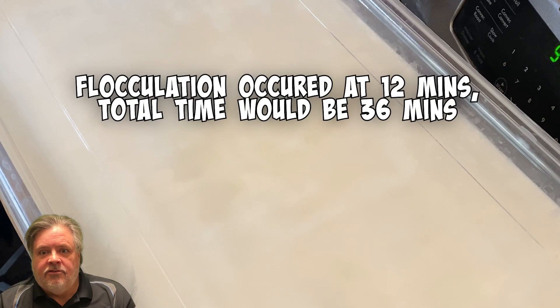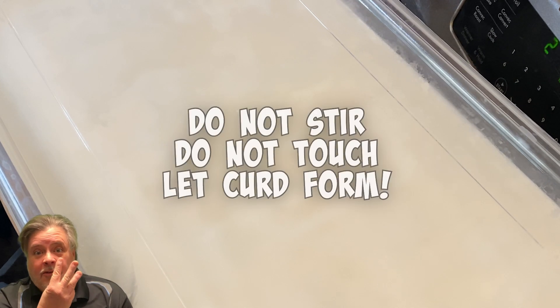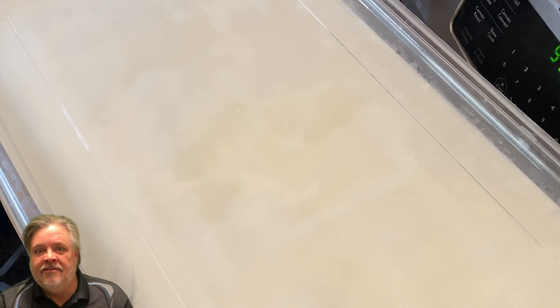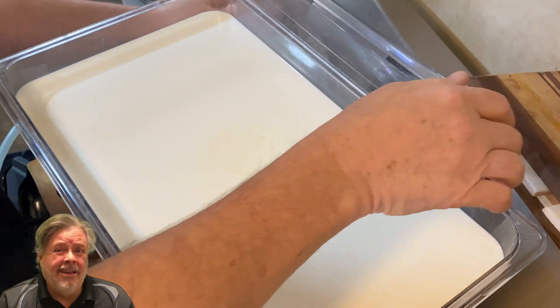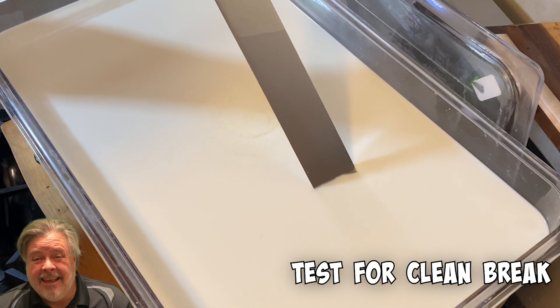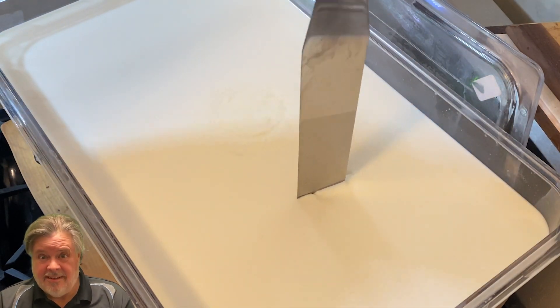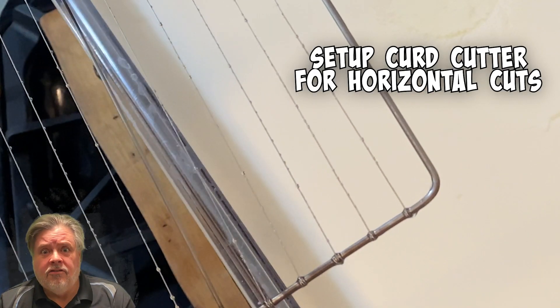After about 12 minutes, as you can see, when you go to spin it, it arrests almost immediately - that's your flocculation point. In this case that has a multiplier of three, so the total time for the curd to set would be 36 minutes. Subtract the 12, so 24 minutes remaining - set a timer before the end of that 36 minutes from when you first added the rennet. The curd should be set; test for a clean break.